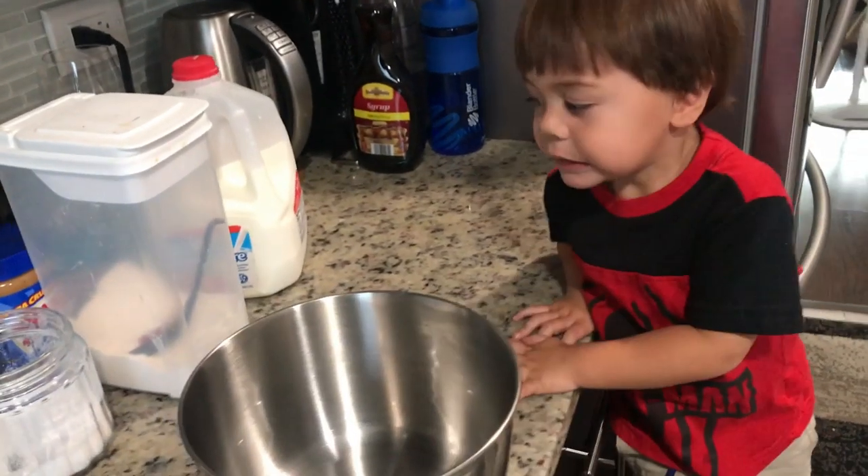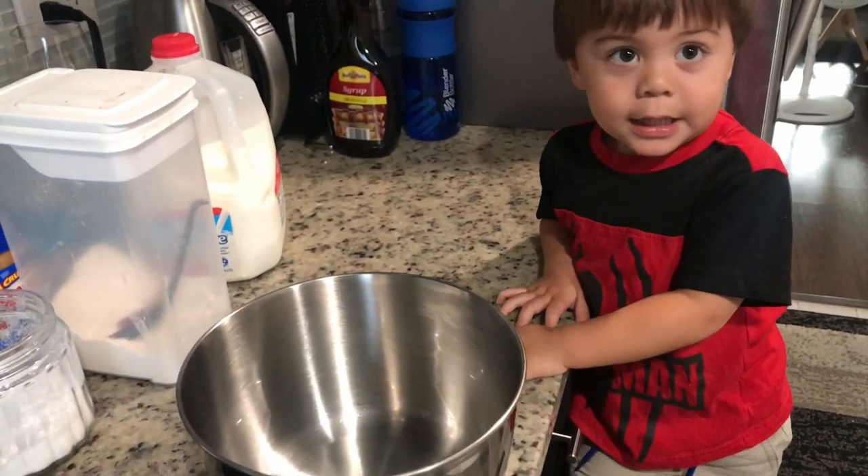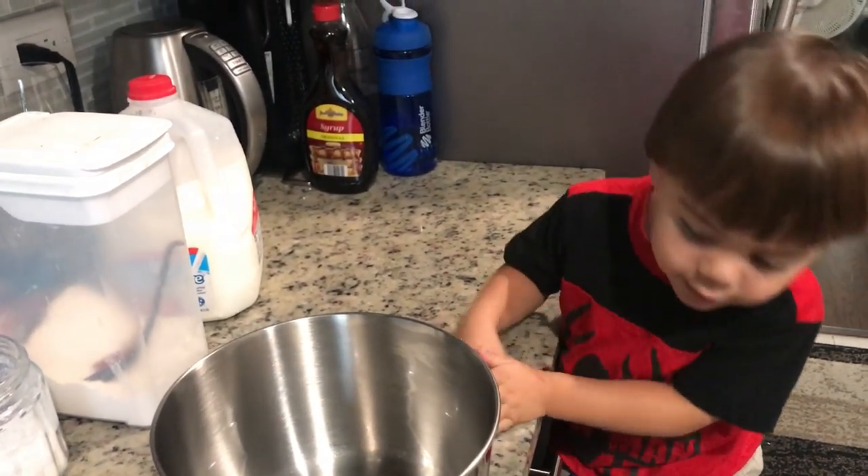Okay, so what are we going to make today, Adrian? Crepes. Yes, we're going to make some crepes for breakfast, right?